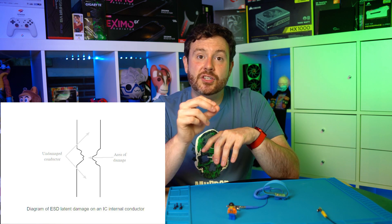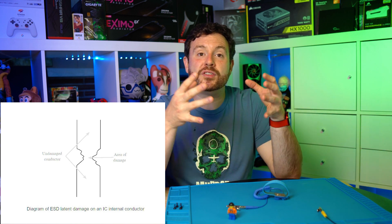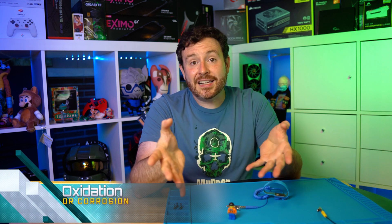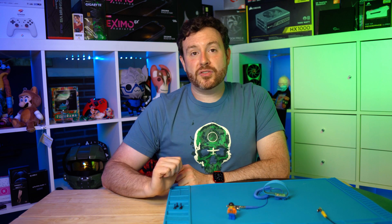That shrinkage is going to degrade the quality of the connection, as well as force additional heat and current through a smaller amount of metal, which can cause problems and further degrade the quality of your components down the road. The third is oxidation. That heat will draw oxygen towards the source and can cause additional corrosion and oxidation of the metals used, causing interference and problems down the road. That's ultimately the story here.